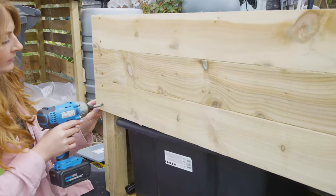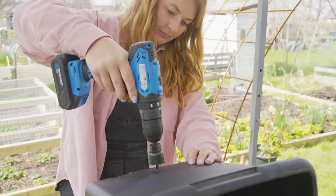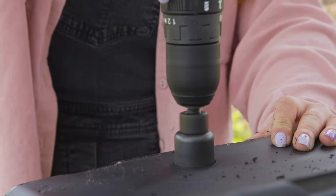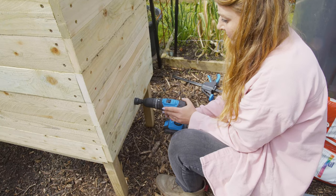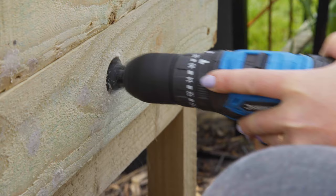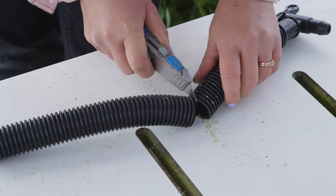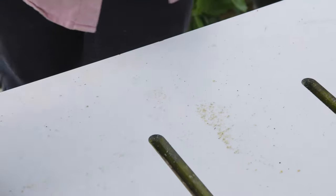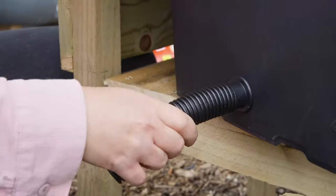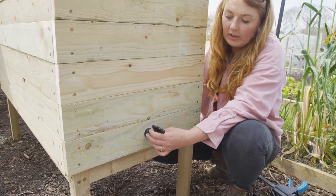On the back of the planter, only clad the top section so you still have access to the buckets. For the tap, drill a hole close to the bottom of the bucket and another hole in the side of the cladding at the same height. Cut a length of pipe, attach it to the bucket, and thread it through the hole in the cladding. Then attach a tap to the end so you can collect the recycled water.